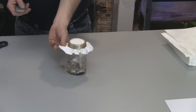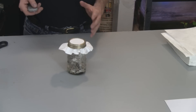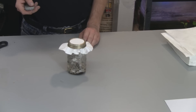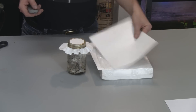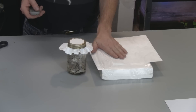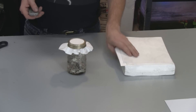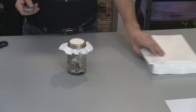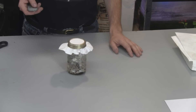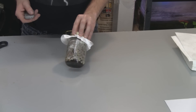Another thing I changed: I'm using Tyvek instead of coffee filters for the top. The coffee filters will work, but I think there's a greater chance of mold spores getting through. I have these Tyvek sheets left over from printing labels sewn onto rice bags. You can also use Tyvek envelopes from the post office or a Tyvek painter's suit.